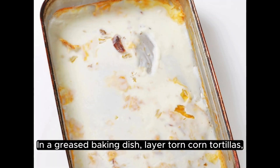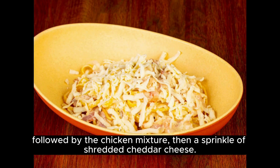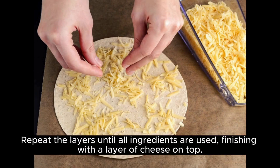In a greased baking dish, layer torn corn tortillas, followed by the chicken mixture, then a sprinkle of shredded cheddar cheese. Repeat the layers until all ingredients are used, finishing with a layer of cheese on top.